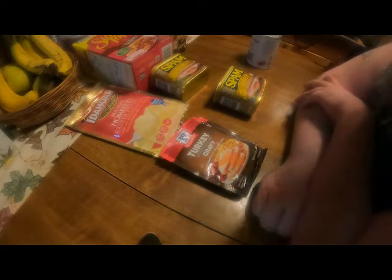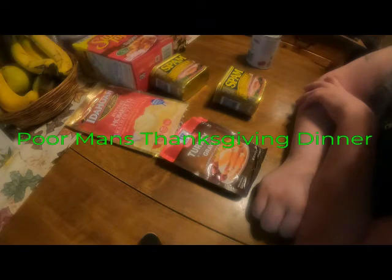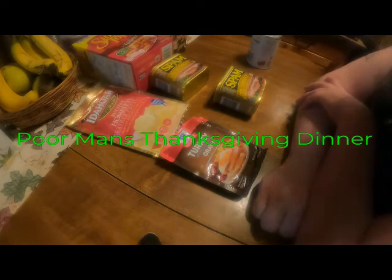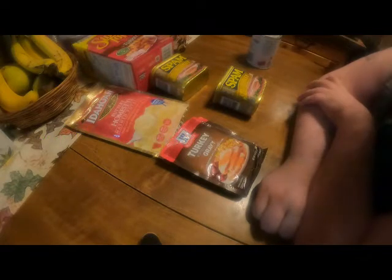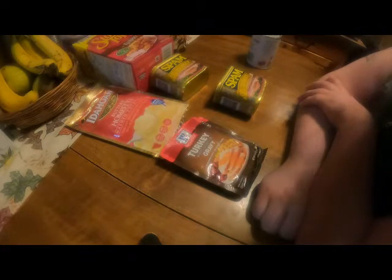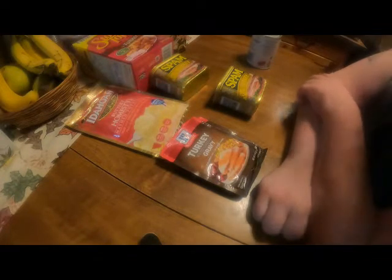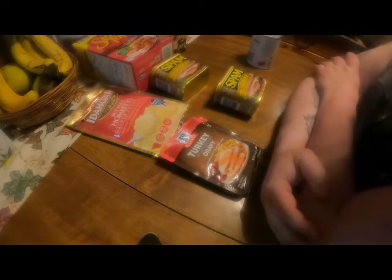Hello, YouTube friends! Quick Smoke here with another cooking video. It's not my recipe — I was searching the web for things to cook and came across a gentleman by the name of Wolf Den Cooking. I'll leave the link to the video in the description so you can check it out. We are going to make the poor man's Thanksgiving dinner — very easy, very quick.